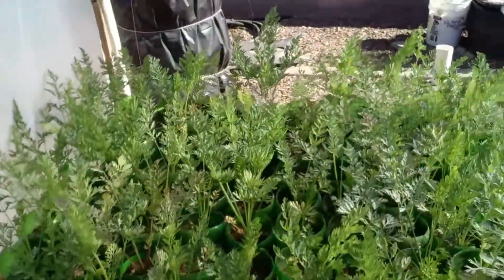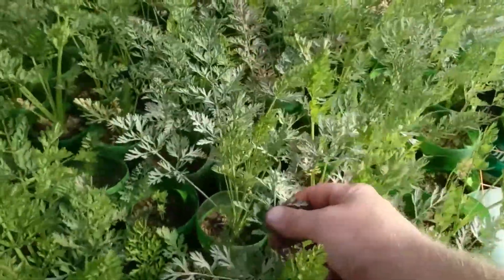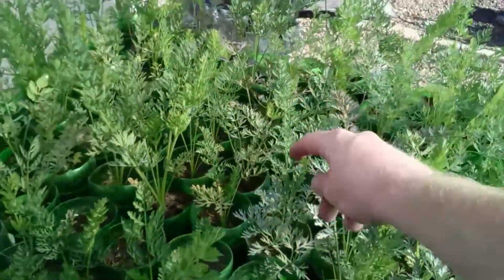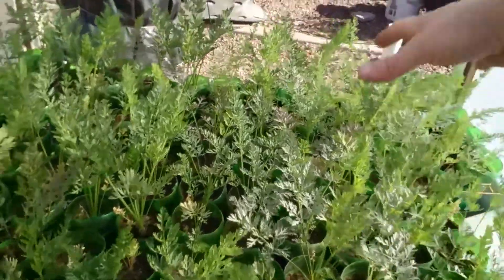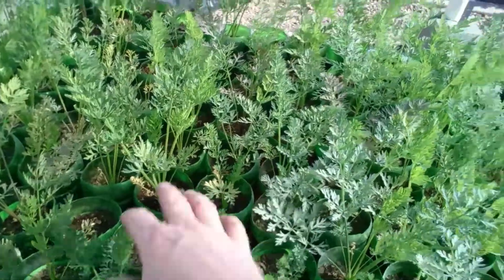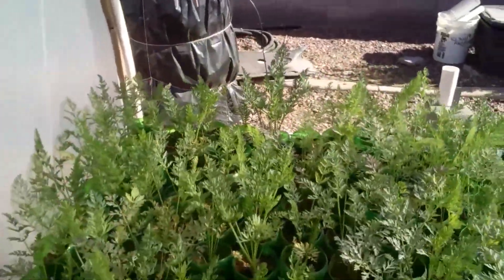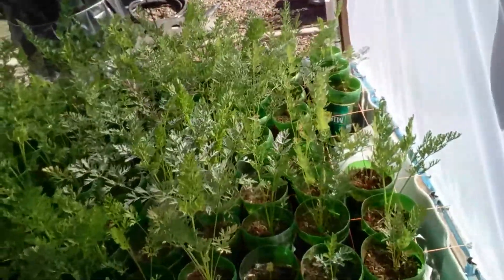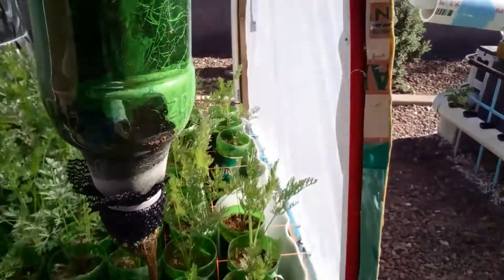Now let me show you guys the aquaponics carrots — they're doing really, really good. We've got 120 containers and there is a carrot in every single one. Some of them have what looks like white mildew, but it's not mildew — I crushed up eggshells, blended them into a fine powder, and sprinkled some in so the plants could get calcium. Some of it stuck to the leaves on the coco coir. If you pull one of these out, you can see the roots down at the bottom — they look rough but the plant is doing good.